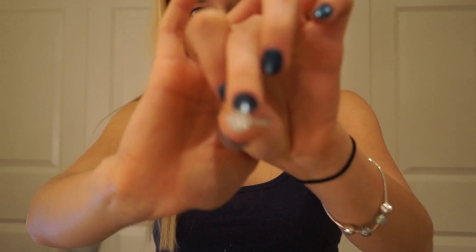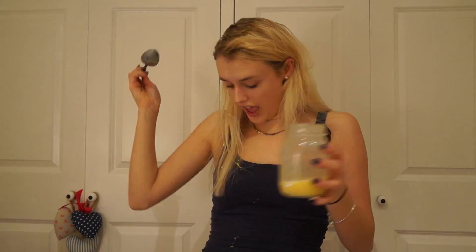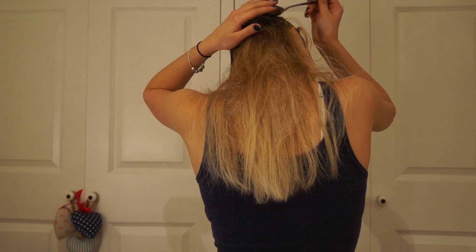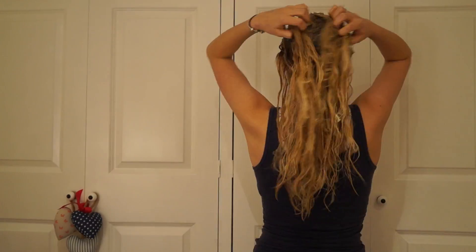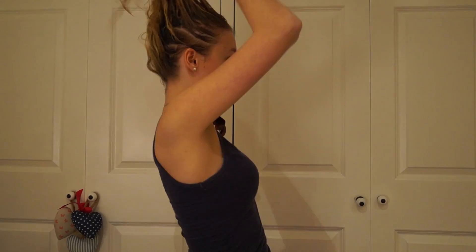I took off my ring — that wouldn't be good to get all eggy. Then I got each different section, rubbed the mixture in, and tried to massage it as I went because I've heard that massaging your hair actually helps. I sectioned the back bits after doing both sides of the parting and worked my way down. Once done, I put it all the way through to my ends and started massaging, as apparently that helps stimulate hair growth.